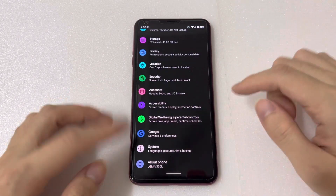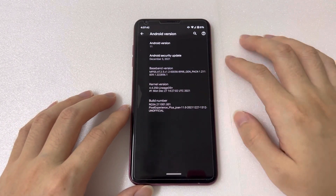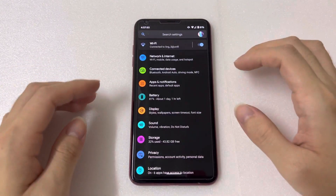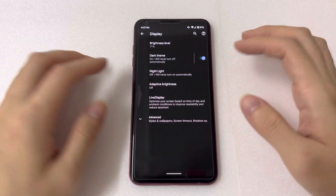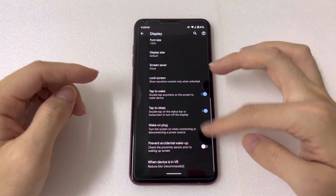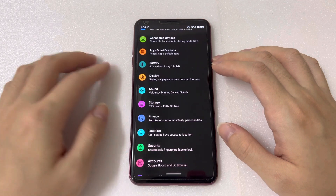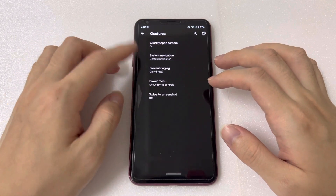In Settings > About Phone, we have LG V30 with Android 11, December patch. The settings are basically the same as on Google Pixel devices — there are many similar settings you can customize. Storage here is 64GB.